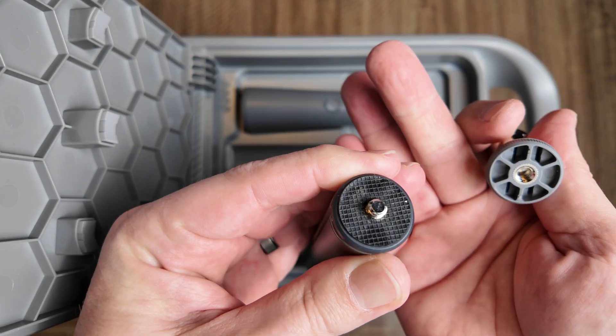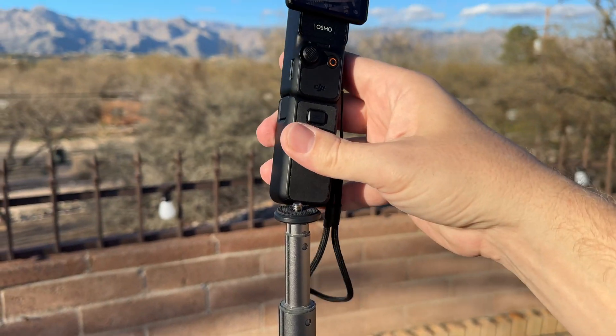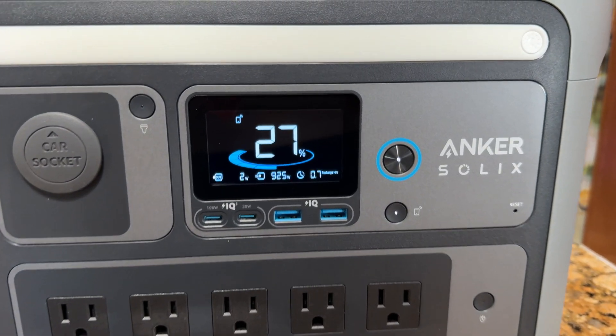If you unscrew the top ball joint of the telescoping arm, it will actually reveal a standard quarter-20 threaded mount, which you could use on any kind of camera tripod or mounting accessory. Getting the Solex C800 Plus set up and ready to use was very easy.